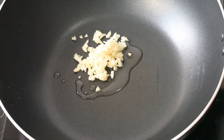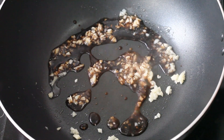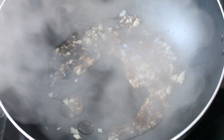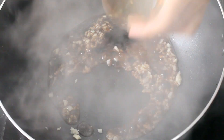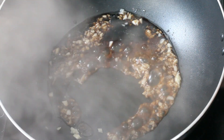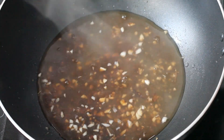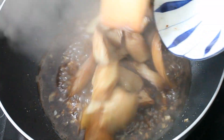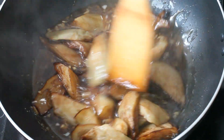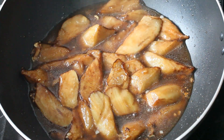Heat a wok over medium heat. Add oil, then the chopped garlic and stir fry for a while. Then add light soy sauce, sugar, vinegar, salt, and the starch water. Add the fried eggplants. Bring to a boil again, then turn off the heat.